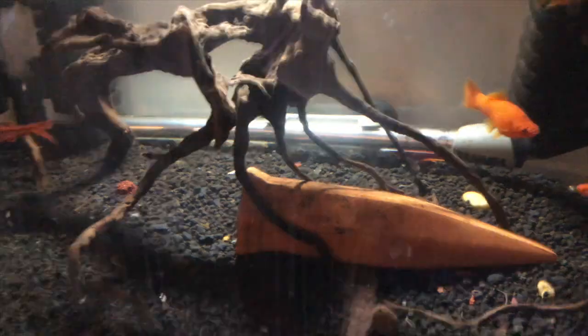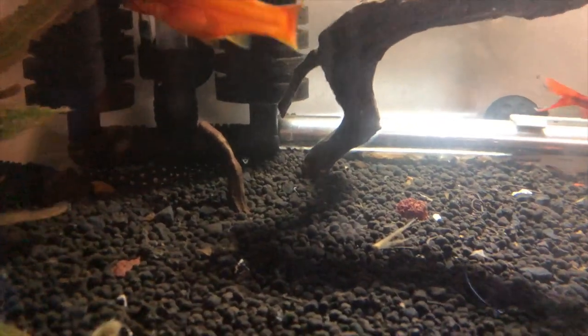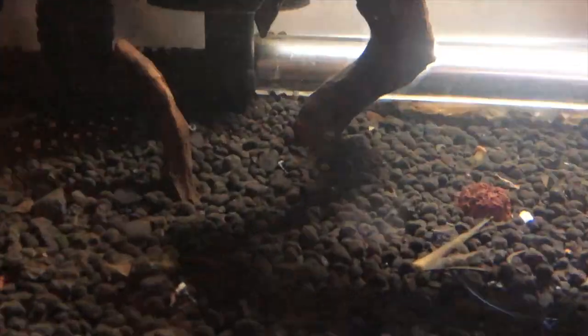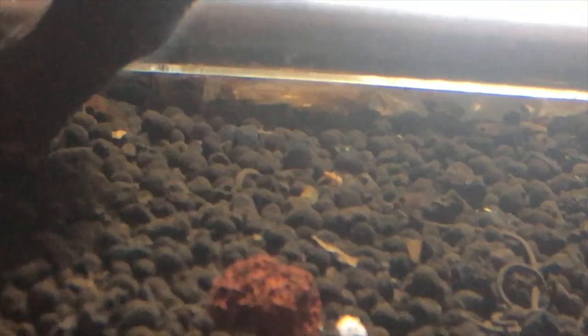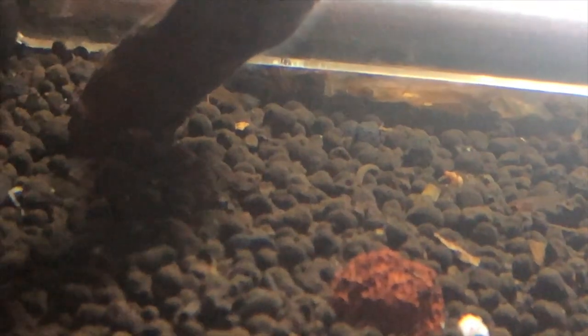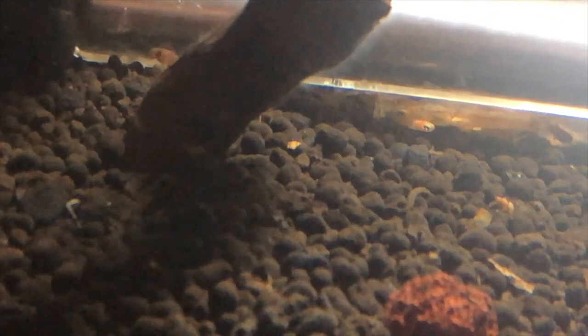So they have been in this tank for maybe a week. And if you look back by the heater, I'm going to see if I can focus — we have fry! That quickly, we have fry. Let's see, there's one. I'll try to see it right underneath. It just came out in the sunlight. Cutie cutie! Oh, there's another one on the other side of the branch.